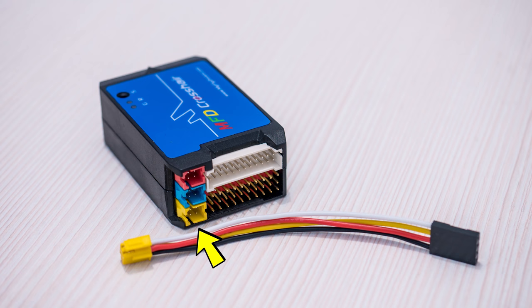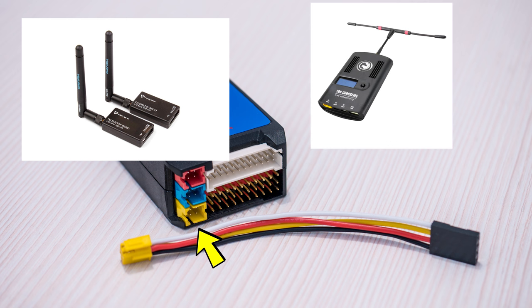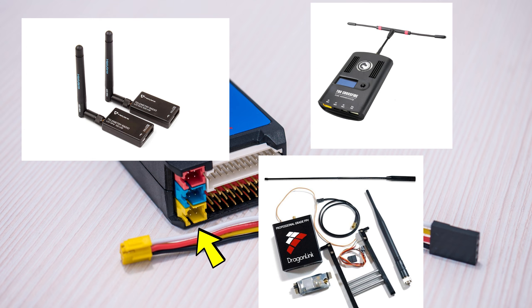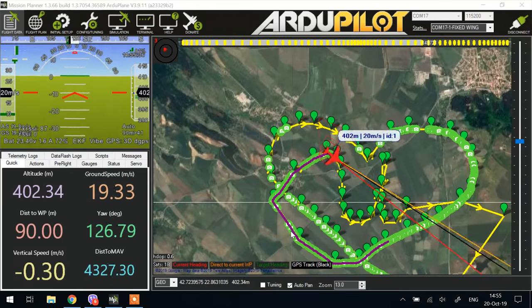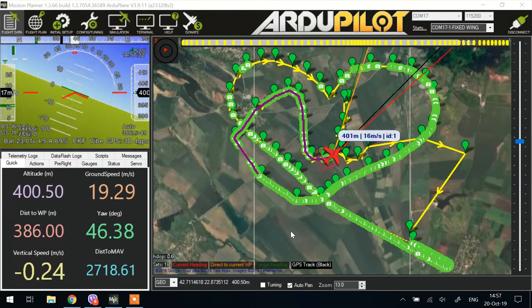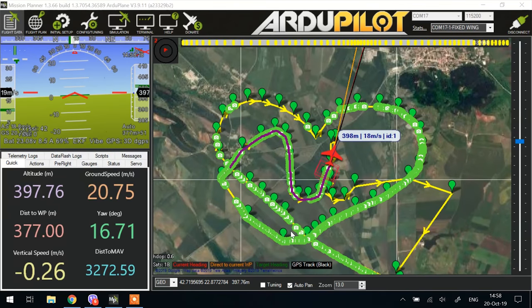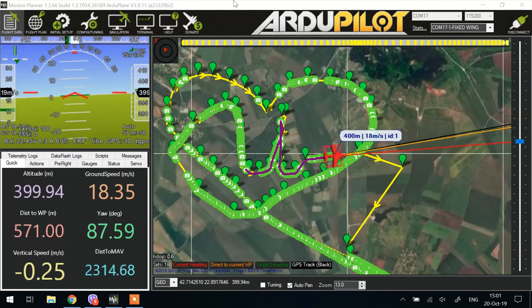In addition, the autopilot also has a telemetry output port which you can wire to a telemetry radio, the TBS Crossfire, or the Dragon Link system, and pipe that information down to the ground where you can connect it to Mission Planner and have all of that flight data on your computer — which can indeed be useful to have for those long-range flights.